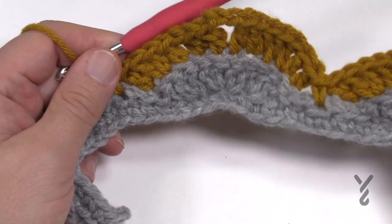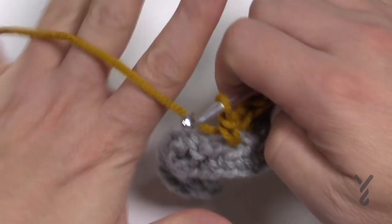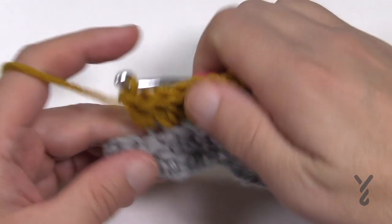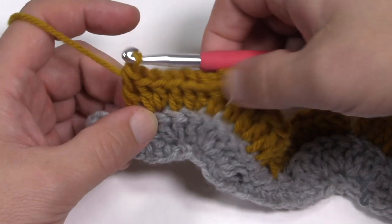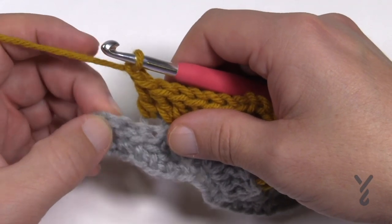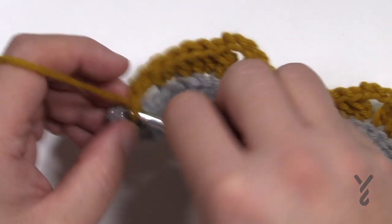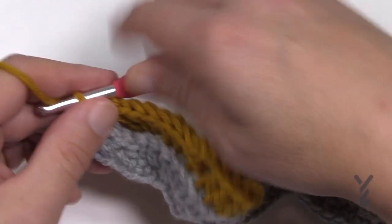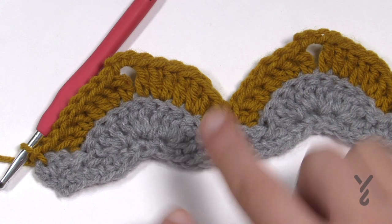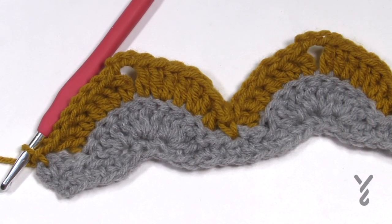Do this all the way across the chain. It might want to open up but it will come back. Continue all the way and I'll see you at the end of this row. When you get to the other side, do your final one, two, one, two, one, then chain one and slip stitch to the top of the last single crochet. Keep this color on — we're going back to the diagram, and the texture is beautiful. Now we'll use this color to come back across with the slip stitching.